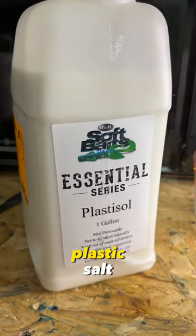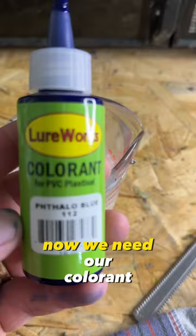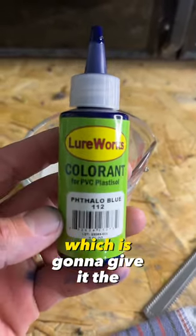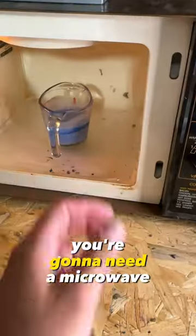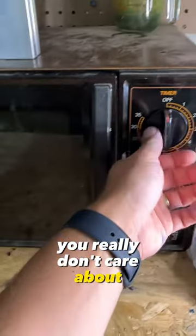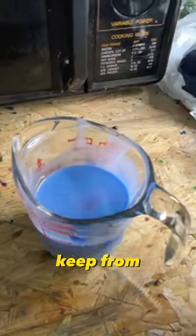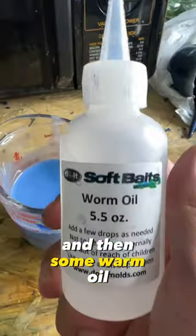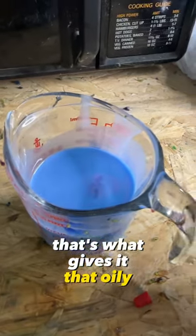Of course the first thing you're going to need is some Plastisol. Next you're going to need a microwavable measuring cup. Now we need our colorant, which is going to give it the color. You're going to need something to stir it with. You're going to need a microwave that you really don't care about. This is just an extra — some stabilizer to help keep from scorching your soft plastic. And then some worm oil, that's what gives it that oily feel.